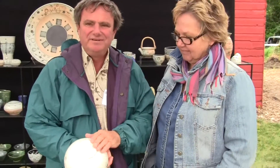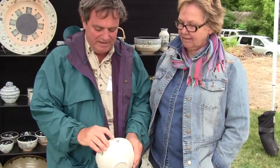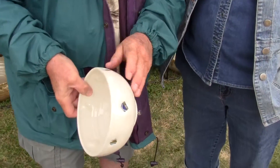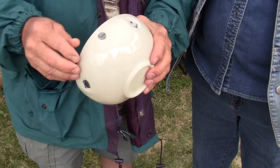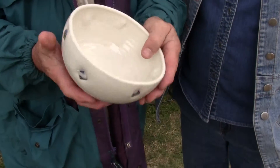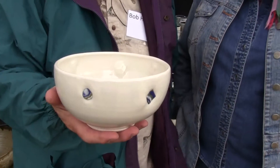This piece is porcelain. It's high fire and we call these little shapes that are impressed in the surface 'bits.' They're done by putting the colorant right in the clay, cutting them into shapes, and adding them to the clay. It's called nariage if you were in Japan.